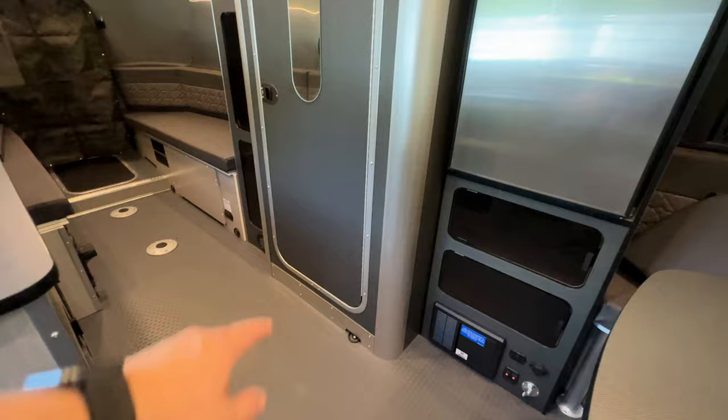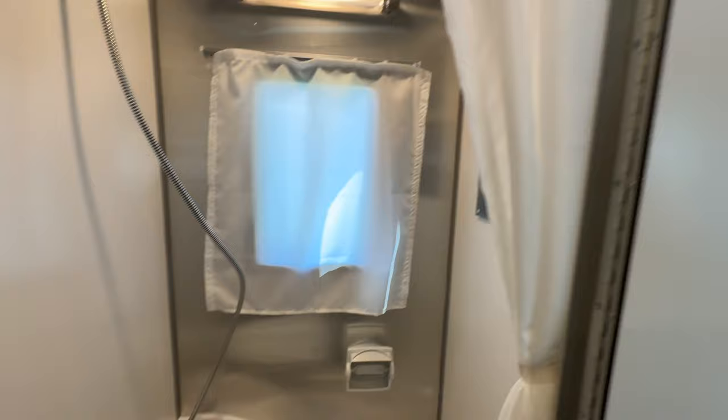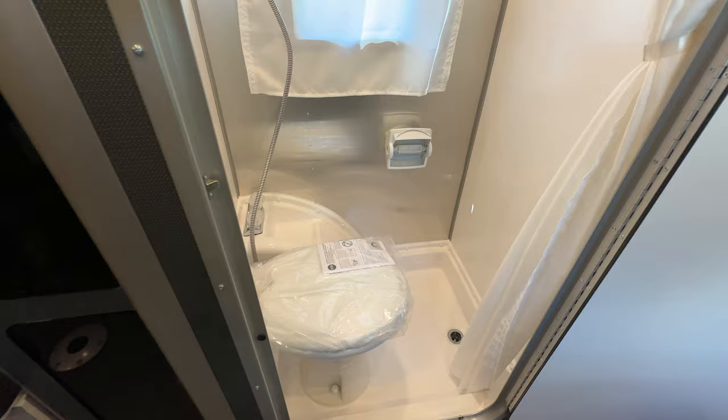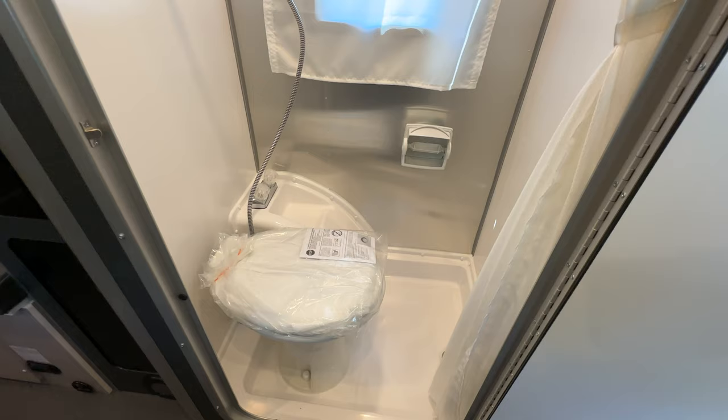Right beside the kitchen area is going to be the wet bath. They give you a little mirror. The Basecamp 20X gives you a black tank and a gray tank. The 16X is going to be a combined black and gray tank, and if you get the REI edition you have the option to do a compost toilet. On the non-REI you do not have the option to do a composting toilet.